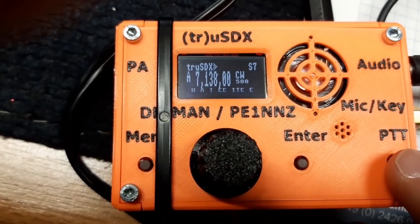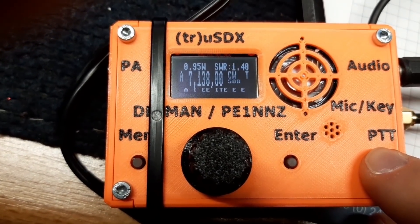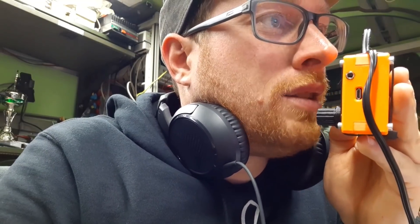In the very low power class. Look at this — 0.9. Delta Lima 1, Delta November.